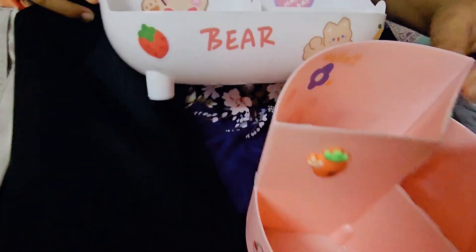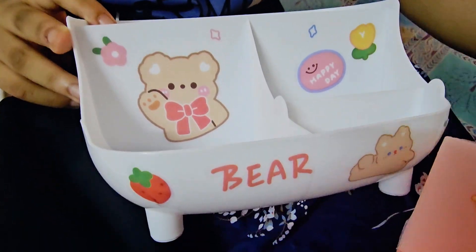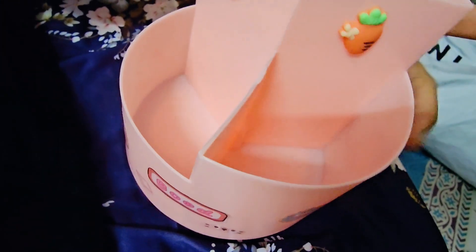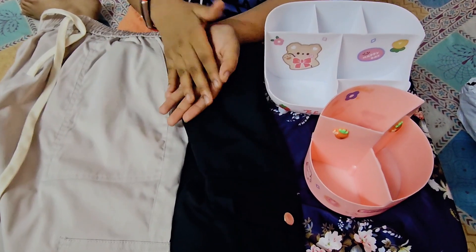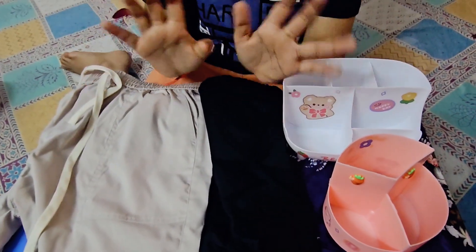These are all the things I ordered — I've already stuck all the stickers. There's also this pink color pajama shirt set and the cargo pants. This is the end of the video. If you guys liked it, please share, comment, subscribe, and share with your parents and family. Allah Hafiz!